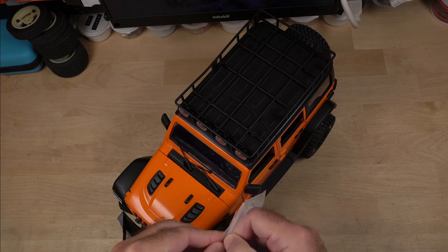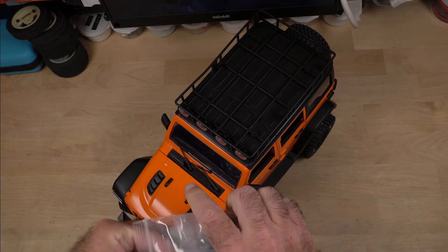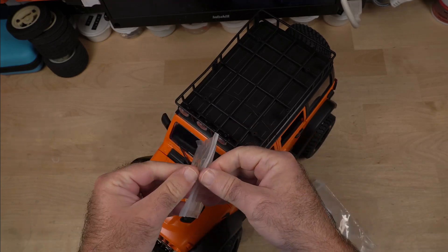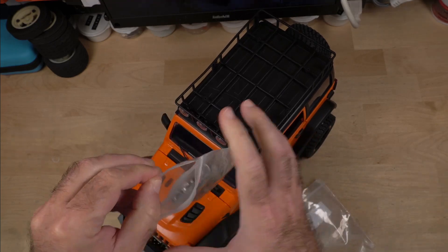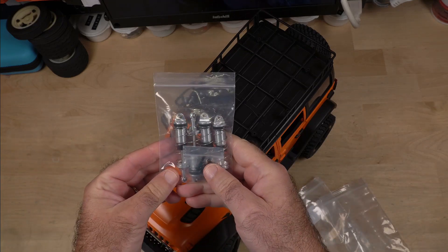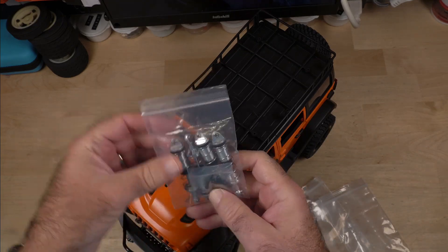Let's get it out of the packaging. I don't know why things come packaged in three bags — it could have just been one bag and been done with it, but that's the way it came.